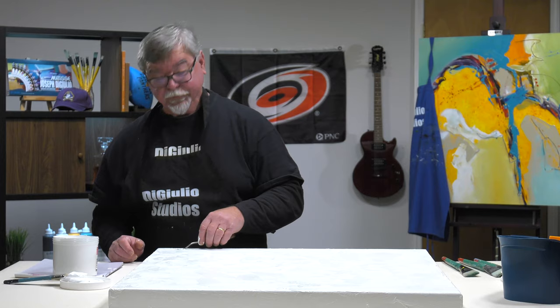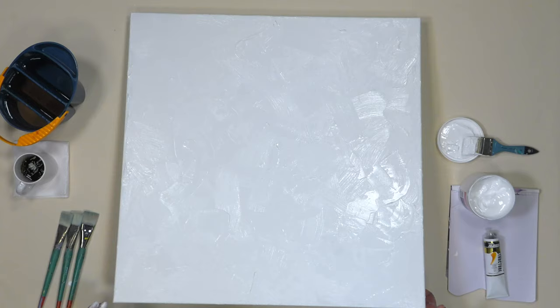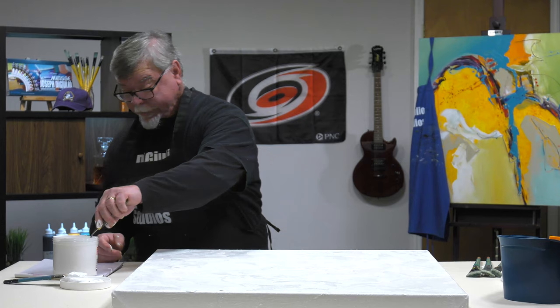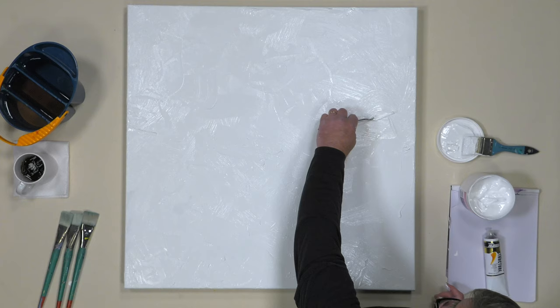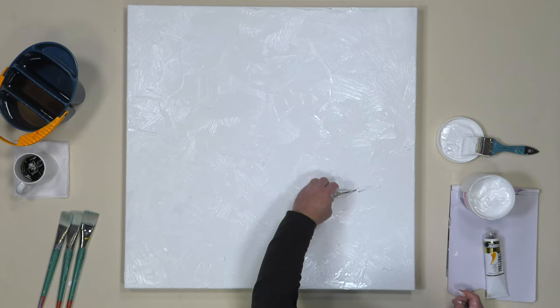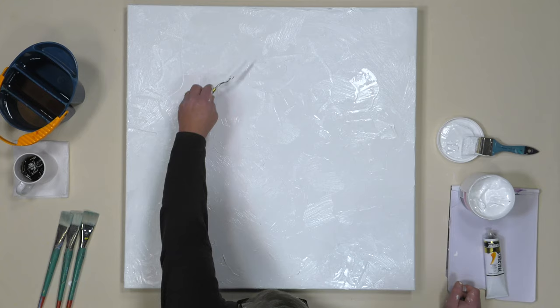Some of my students in classes — I do workshops all across the country, and I'm always at Art of the Carolinas every year in November. When we do our workshops in a short one-day class, it's hard to get into the textures. But when we're doing a full two-, three-, or four-day class, we have a great opportunity to explore textural effects we normally wouldn't get to do in a one-day workshop. In June of every year, we have a home mentoring workshop here at DiGiulio Studios. If you go to our website, diguliostudios.com, you can find out more. There's information on 2019 — I believe five seats are left, so check that out and contact us.